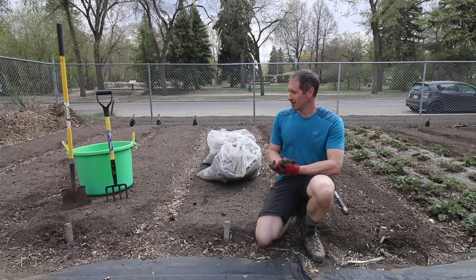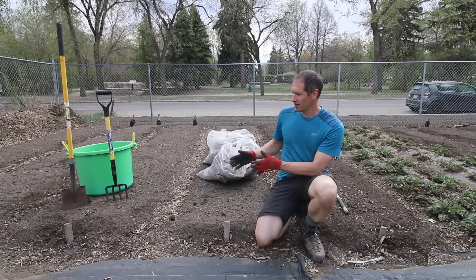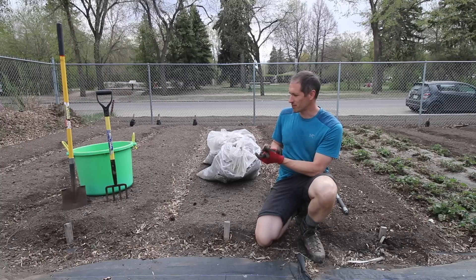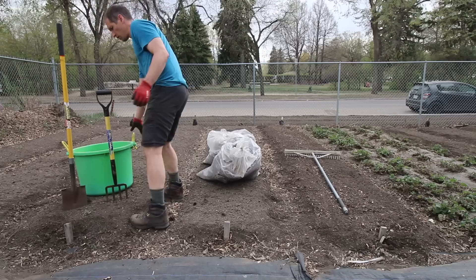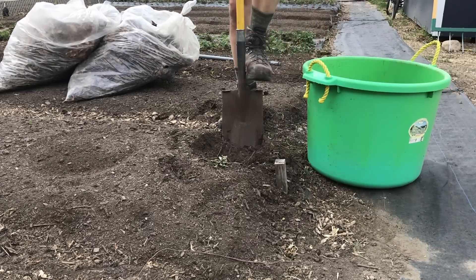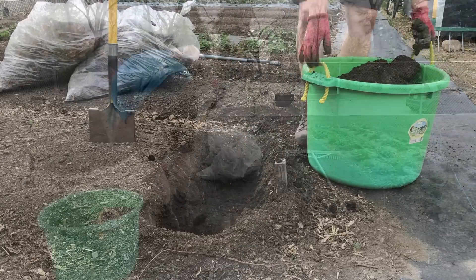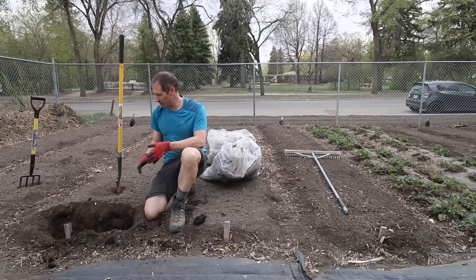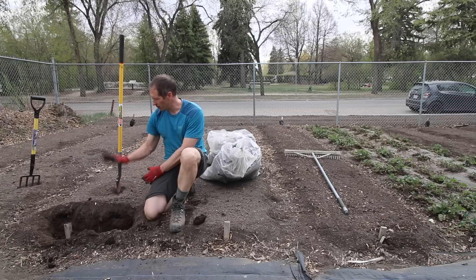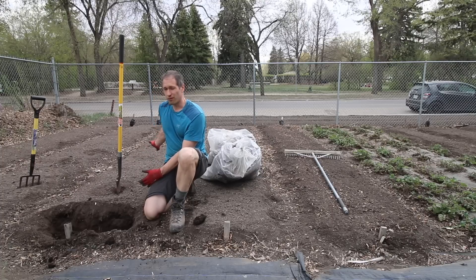Next bed up is the double dug bed — that's going to take some work. The first step in the double dig procedure is to remove the top foot of the first strip of the bed, put it in a bucket, and transfer that to the other side at the end of our bed preparation. Then the next step is to loosen the soil an extra foot beyond the point where I've dug already, invert the next foot of soil on top of that loosened layer, and repeat that process down the 20-foot length of the bed.